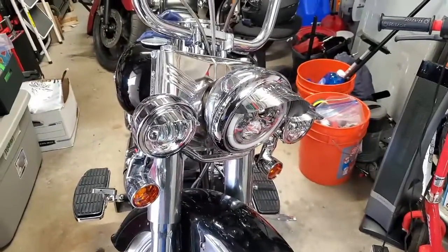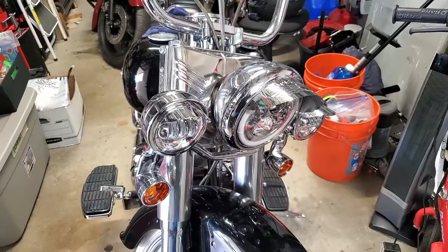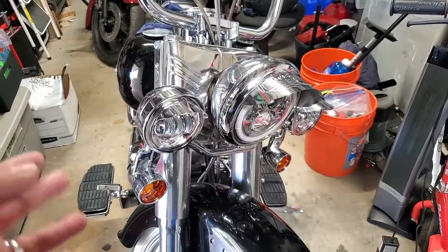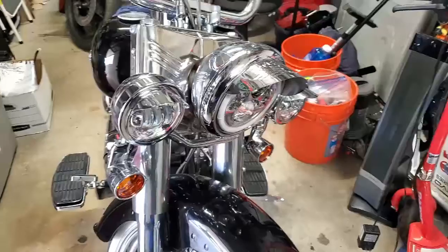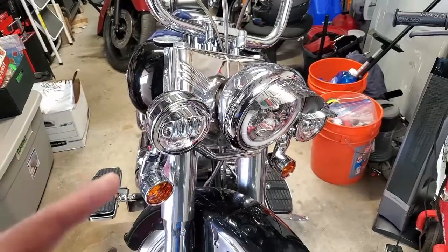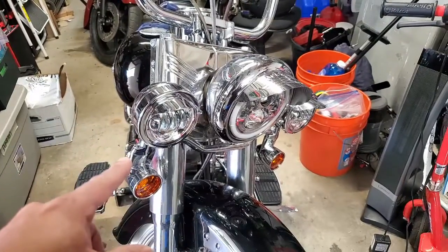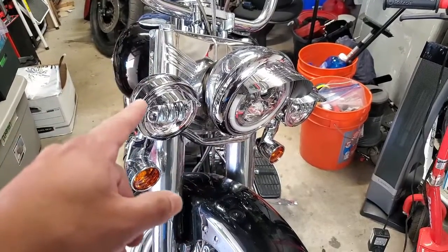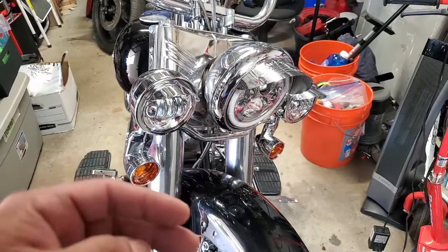Hey guys, welcome to my garage. As you saw, I added the old-school turn signals to the Fat Boy, and in that process I made them also running lights. I also added passing lights some time ago and wired everything up to the headlight. I made a huge mistake - I like to have those lights on regardless of whether I'm running high beam or low beam, but I wired them to the low beam, so when I switch to high beam, those lights turn off.